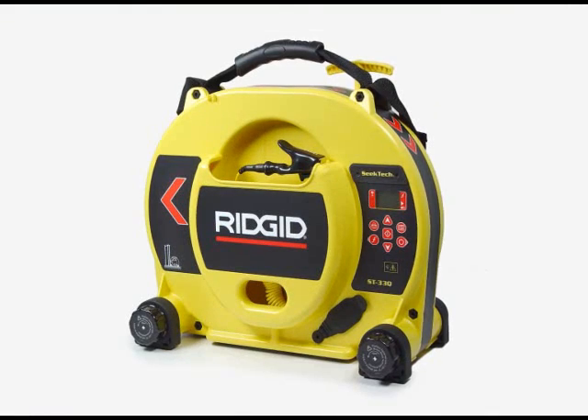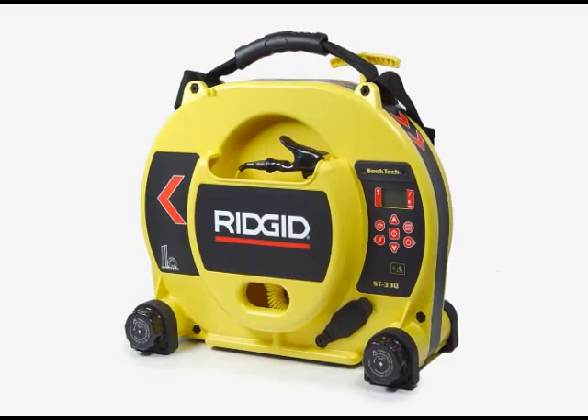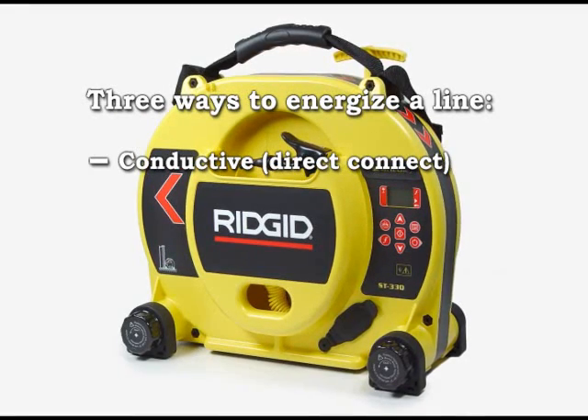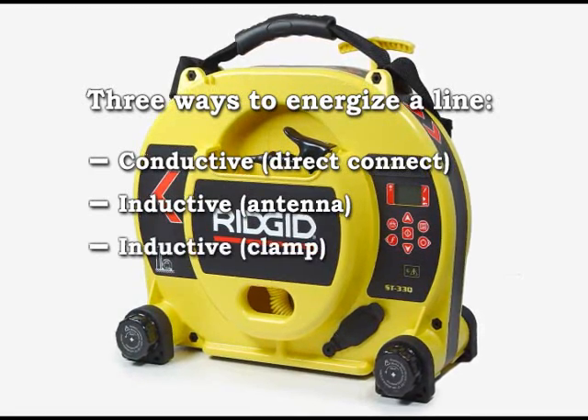In this segment, we'll demonstrate the three ways that the ST33Q transmitter can apply a locating signal to a buried utility: conductively with its direct connect leads, inductively with its built-in coil antenna, and inductively with the optional clamp.